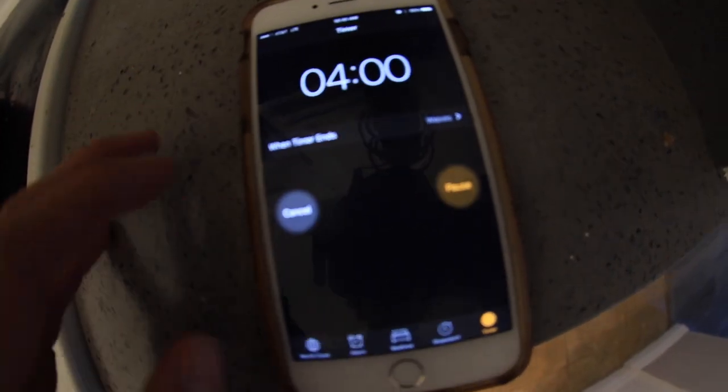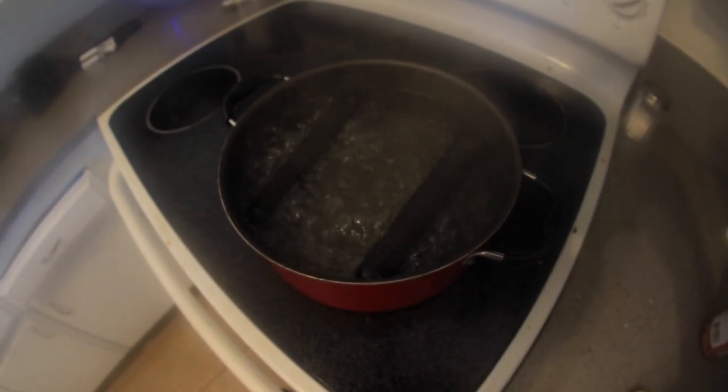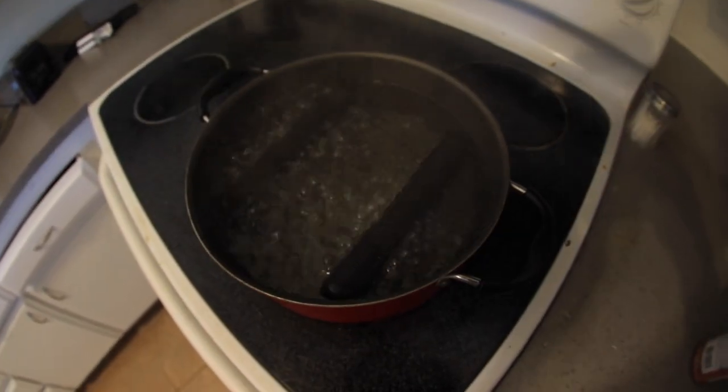So let's get to it. I got my grips and I'm just going to drop them in. Press start and four minutes. Make sure while it's boiling the grips are rotating. They should just do it by themselves because of the bubbles, but just make sure they're spinning around in there because you don't want a grip that's just boiled on one edge. But they should be spinning.